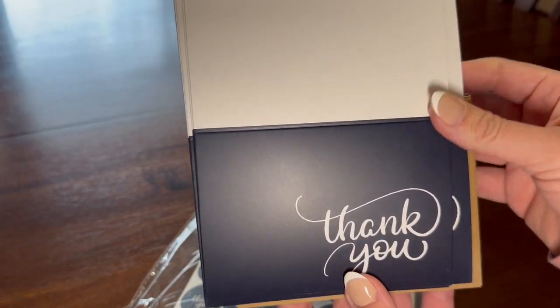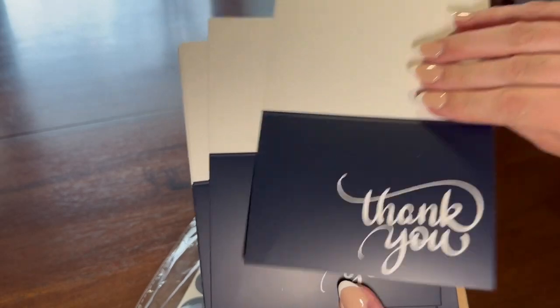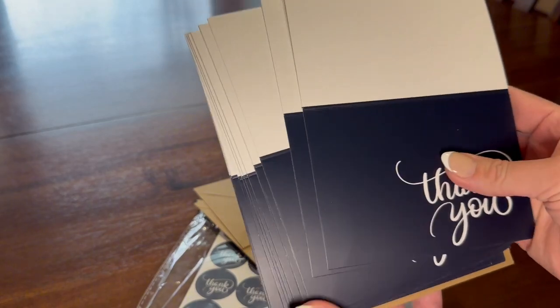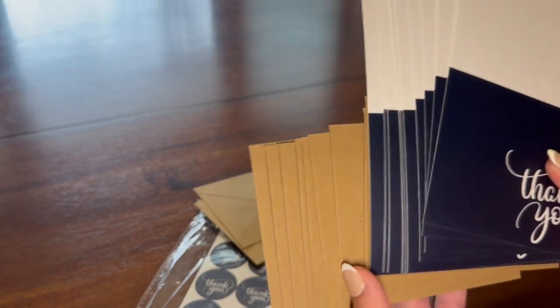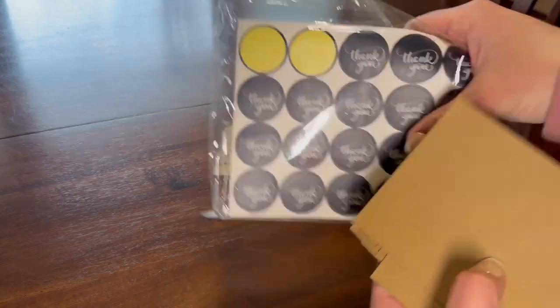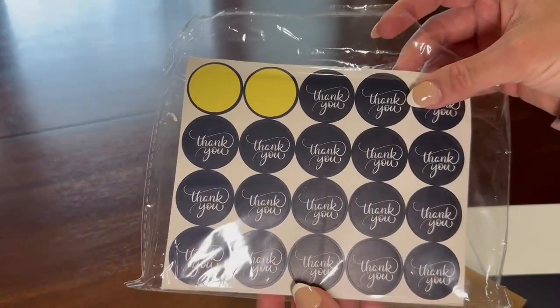This is what it looks like and this is what the inside looks like — they're blank on the inside so you can write your own message, whatever you feel like writing. And then these are the envelopes. I really like the stickers that come with them; it just adds a cute little touch on the back.